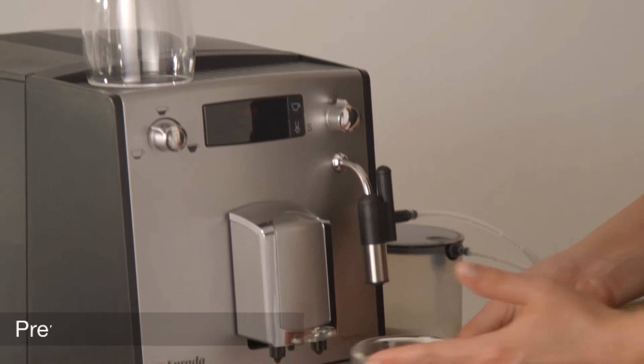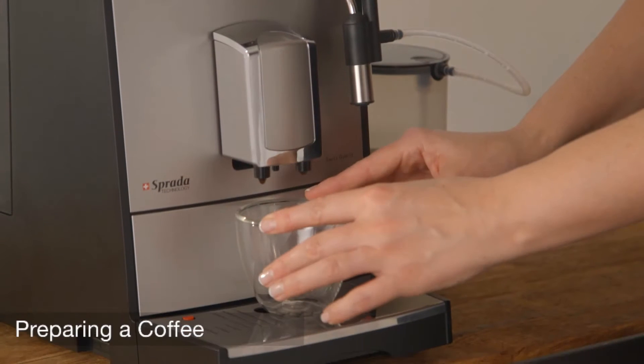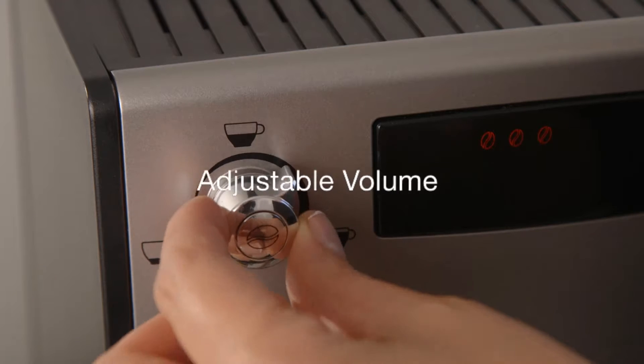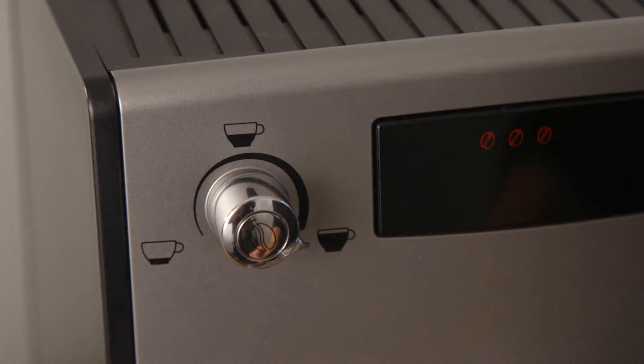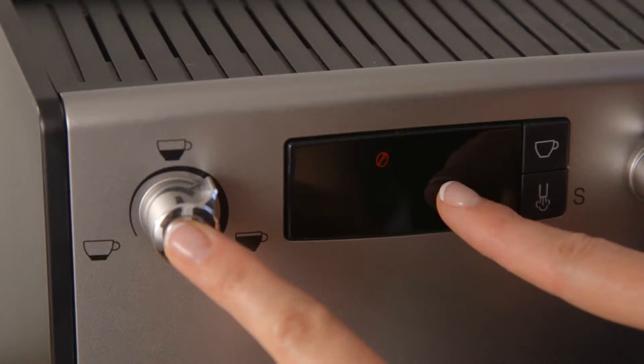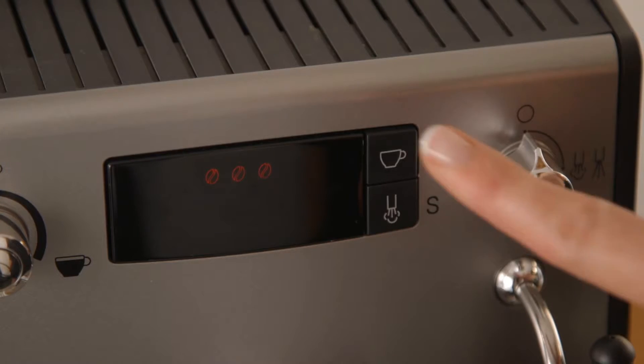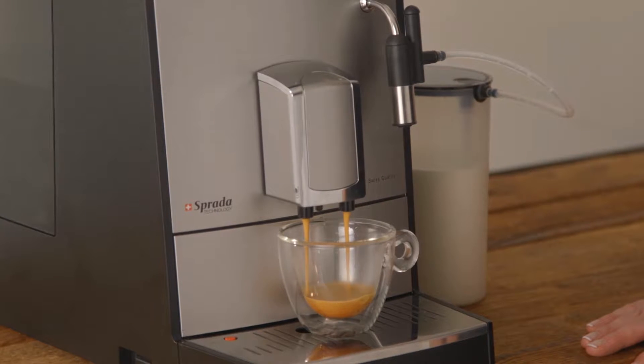Preparing a coffee. Place a cup underneath the spout and adjust the spout height accordingly. To prepare a coffee, simply adjust the volume required by turning the left knob and set the strength by pressing the left knob. If you are happy with your settings, press the cup button to dispense the coffee.